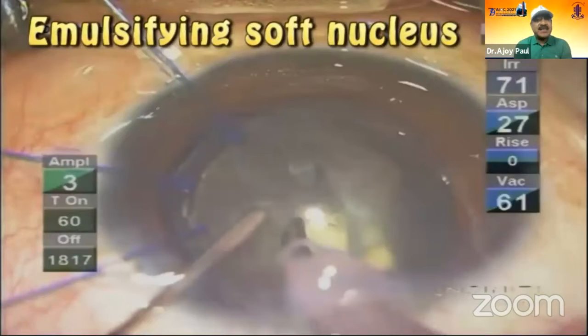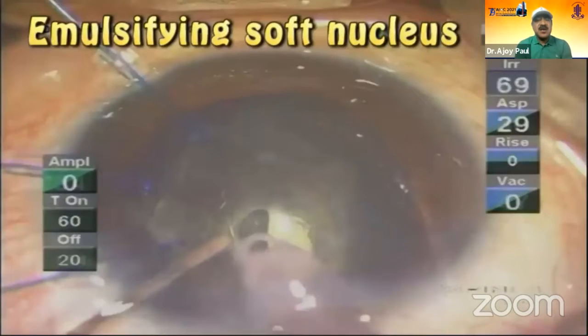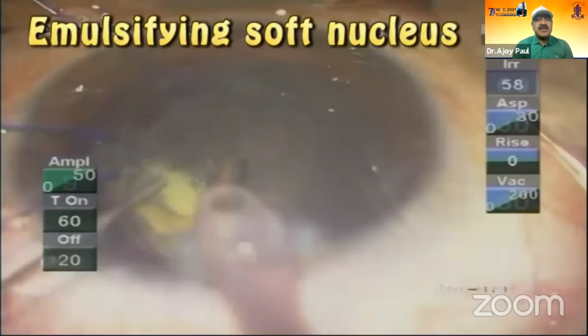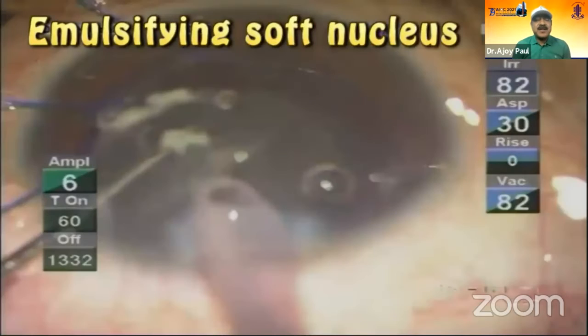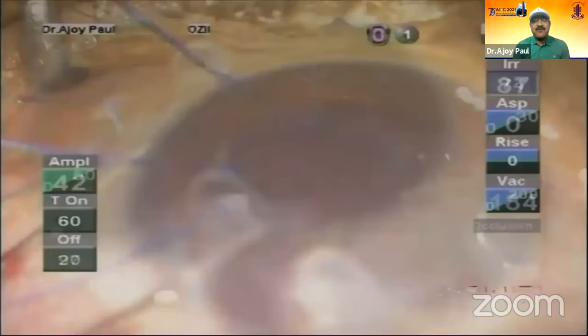It's oval-shaped. This is a soft nucleus — I am trying to emulsify it. It's a chip and flip. As I emulsify it and go halfway, I rotate it. And I remember that there is the PPC. Is it stuck? I realize — oh no — I have escaped.